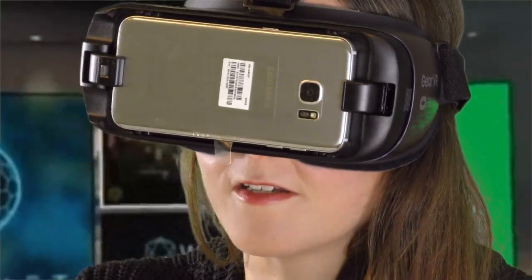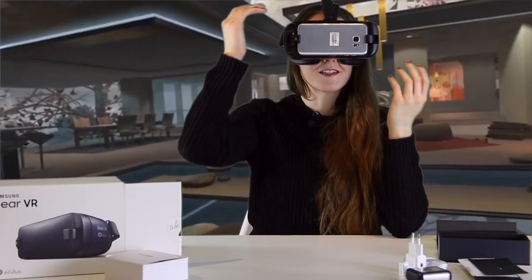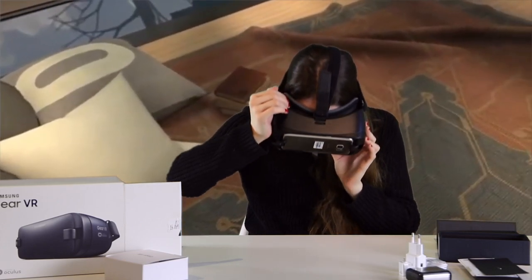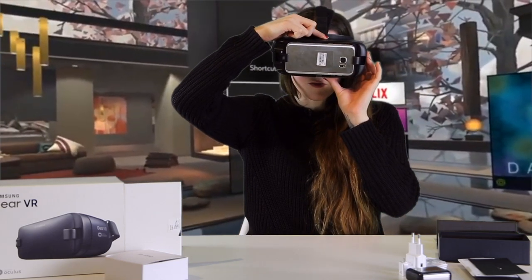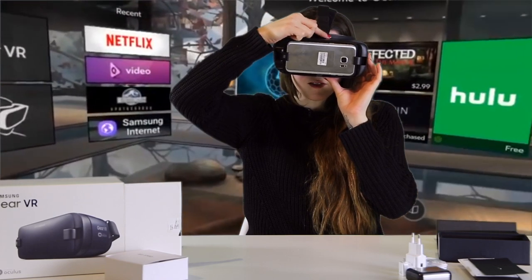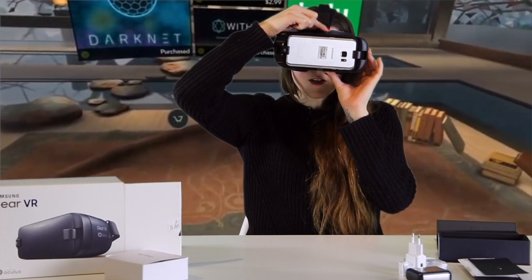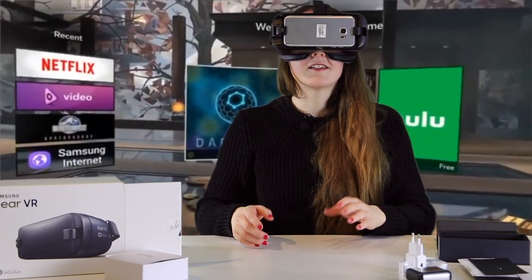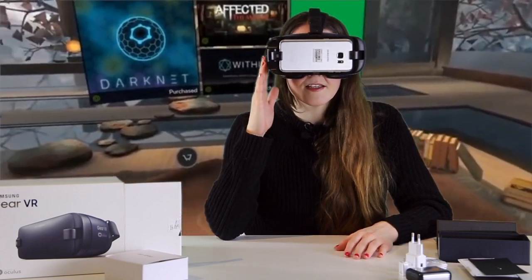Now it says Samsung Gear VR powered by Oculus. It's asking me to adjust the focus of the headset, so I'm going to use this wheel at the top that changes the focus. It's getting blurrier going one way, so I'll go back the other way — that looks pretty clear. I'm wearing contact lenses, but I think you can wear glasses in the headset. You're going to have to adjust your focus either way.